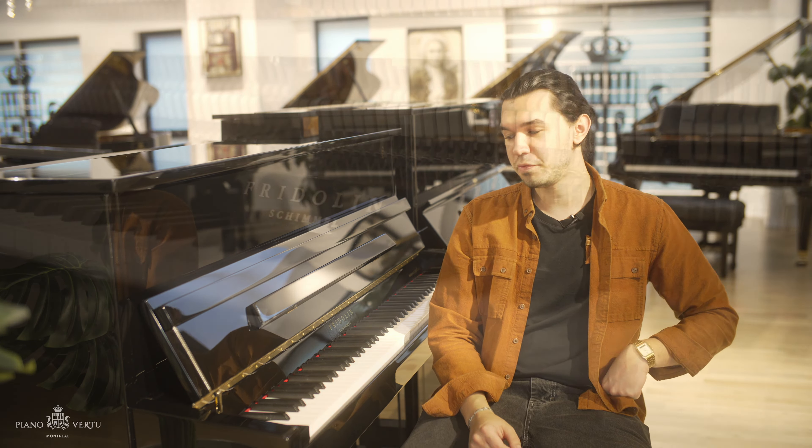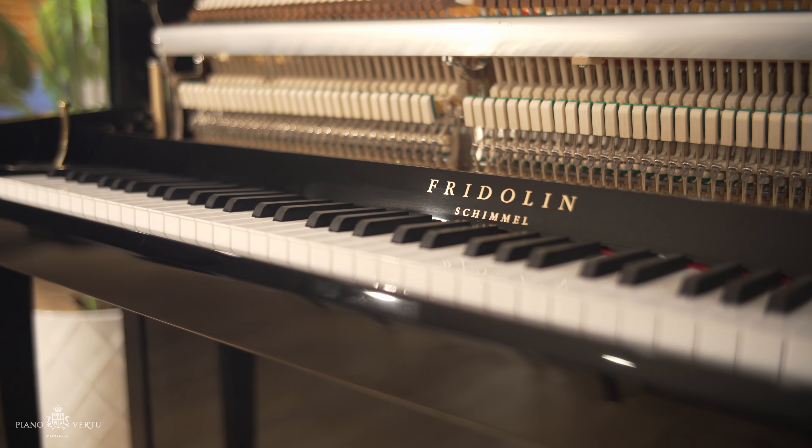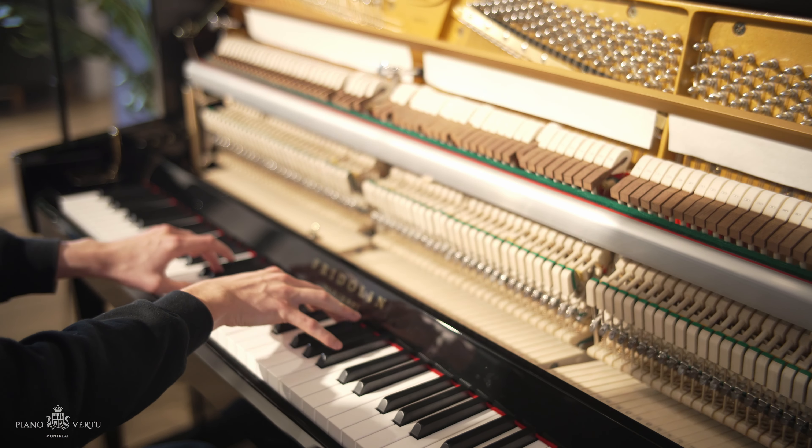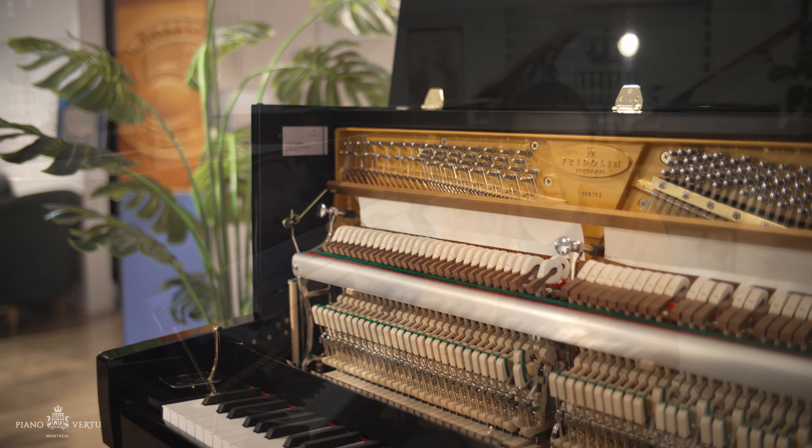Hello everyone, Igor from Piano Vertu. Welcome back to our showroom here in Montreal. Today's review is on the Fridolin pianos designed by Schimmel. We're going to listen to how the piano sounds, go a bit into the history of the Fridolin pianos designed by Schimmel, and look into the materials and the action inside the piano. So without further ado, let's take a listen.